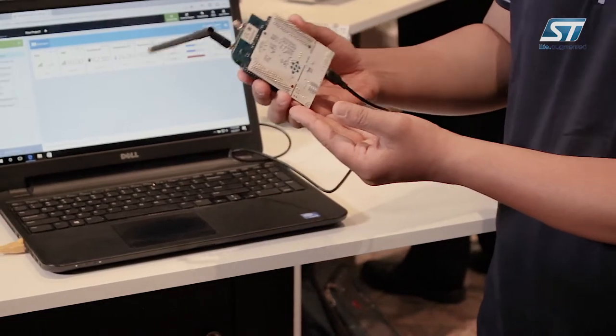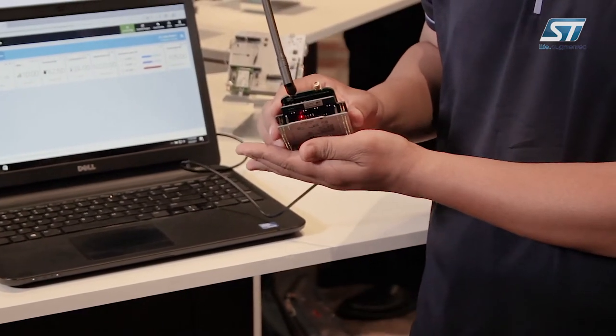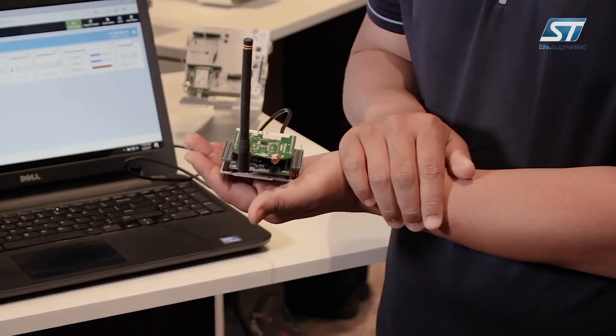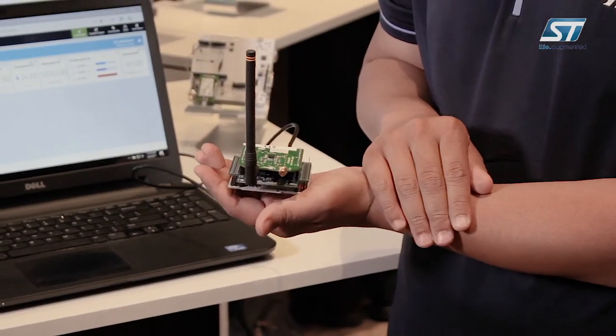On the bottom we have a STM32 M0 Plus, which is a STM32 L053, along with a MEMS sensor board that has accelerometer, magnetometer, gyroscope, and a bunch of other MEMS sensors.